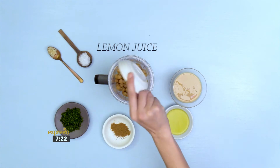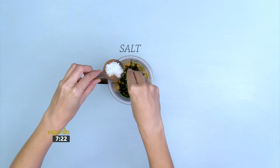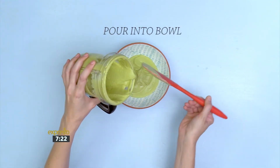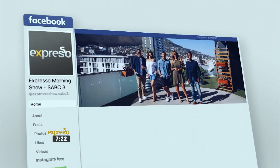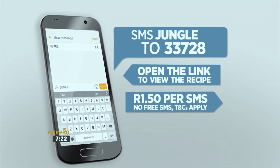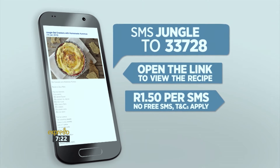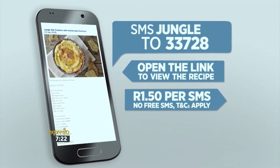For the hummus: add chickpeas, lemon juice, tahini, olive oil, ground cumin, chopped parsley, chopped garlic, and salt to a blender. Blend until smooth and pour into a bowl. Leave the crackers to cool and break them into pieces. For the full recipe, visit the Expresso Morning Show Facebook page or log on to expressoshow.com. You can also SMS the keyword jungle to 33728 to receive the shopping list on your phone. SMSs cost one rand 50, no free SMSs and T's and C's apply.